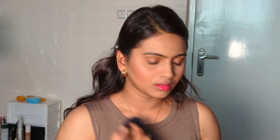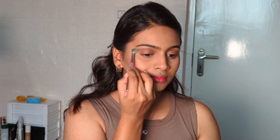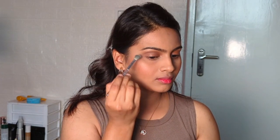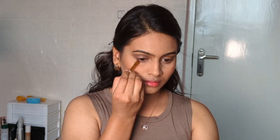In latte makeup, we have to use a very small amount of blush. For the eye makeup, I will start with a light brown shade — the palette I'm using is from Makeup Revolution. I'm blending the brown eyeshadow in the inner and outer crease area, and also on the lower lash line.